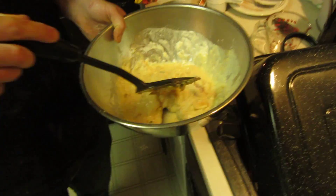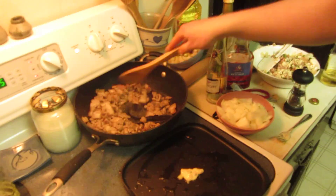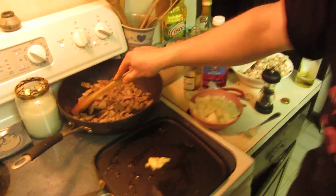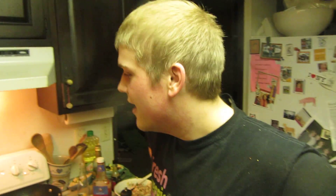Right here we have kimchi pancake batter, ready to go into the grill, which is right there. Right here we have pork belly, which is going to be made into Jang Myung Won, a Korean black bean noodle. And then in here we have blue cheese caramelized onion cookies. What?! Yeah, that's going to be a taste treat.